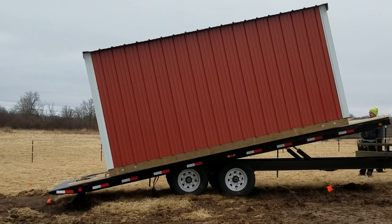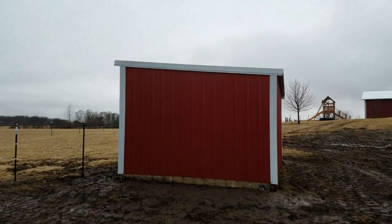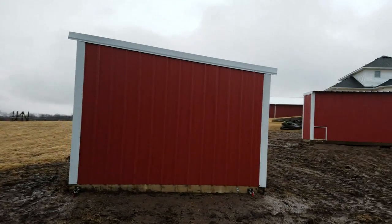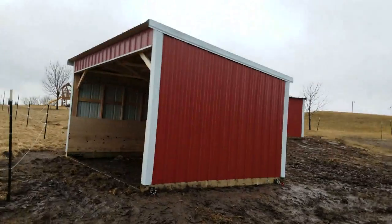As you can see, it's coming off the trailer here. This one we built on skids, the exact same construction we did on the other one. I'll put that video link up if you'd like to see it. But this time we put it on skids.